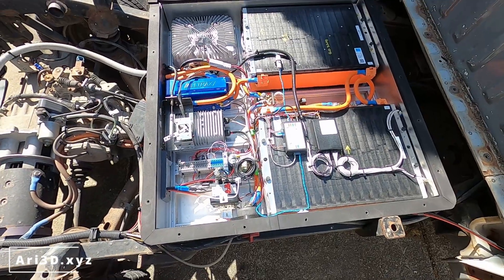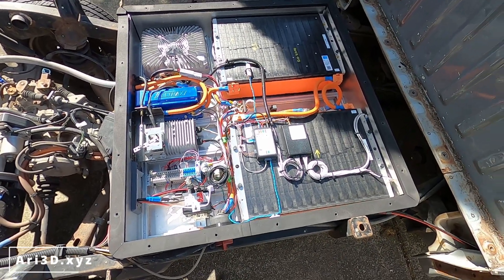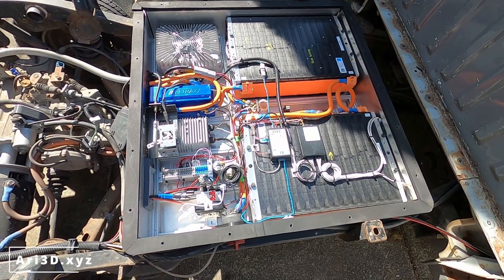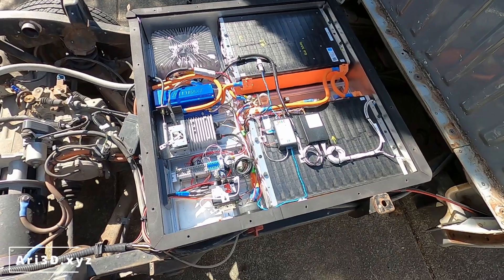So that's really an overview of all the electronics and the different systems in the vehicle. If you have any further questions about anything in particular, feel free to drop a comment below and I'll try to answer those in future videos. Thanks for watching.